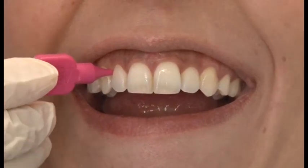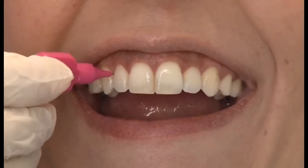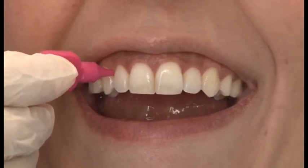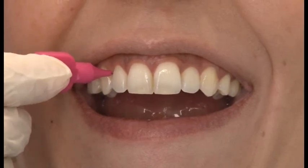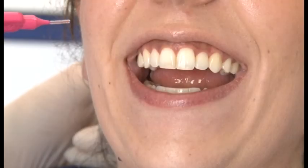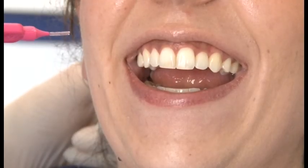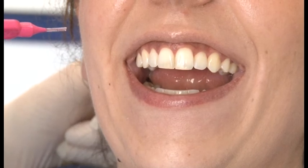Place the interdental brush between two teeth just beneath the contact point and move it inside out, trying to slightly massage the gums. Make sure you clean the interdental brush before you go to the next two teeth.